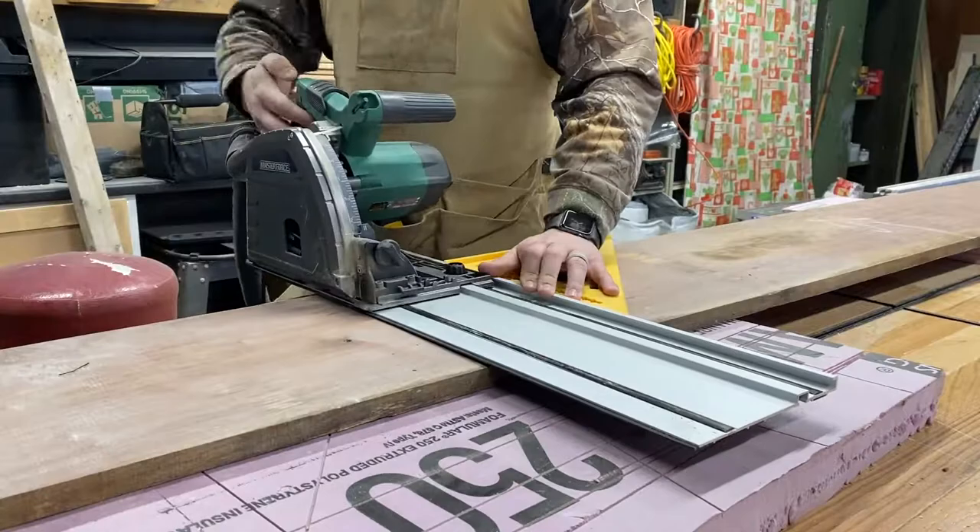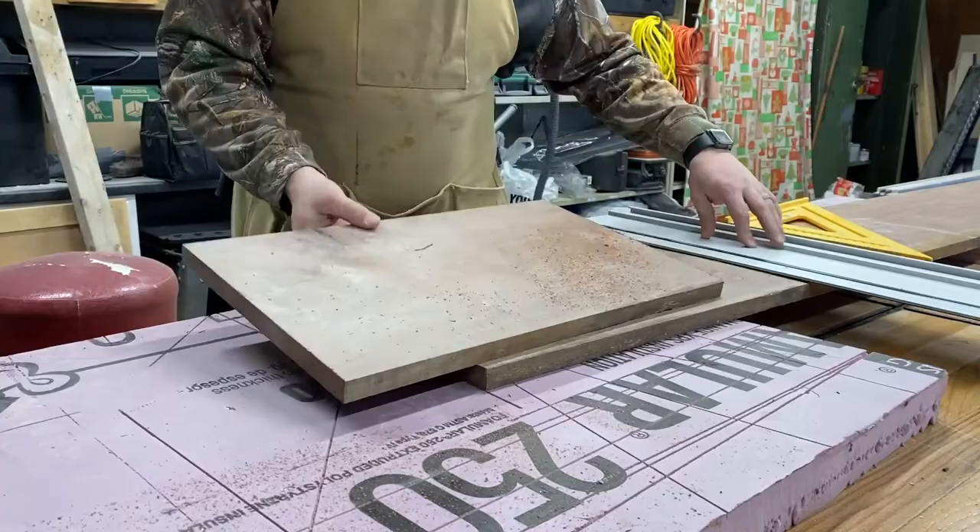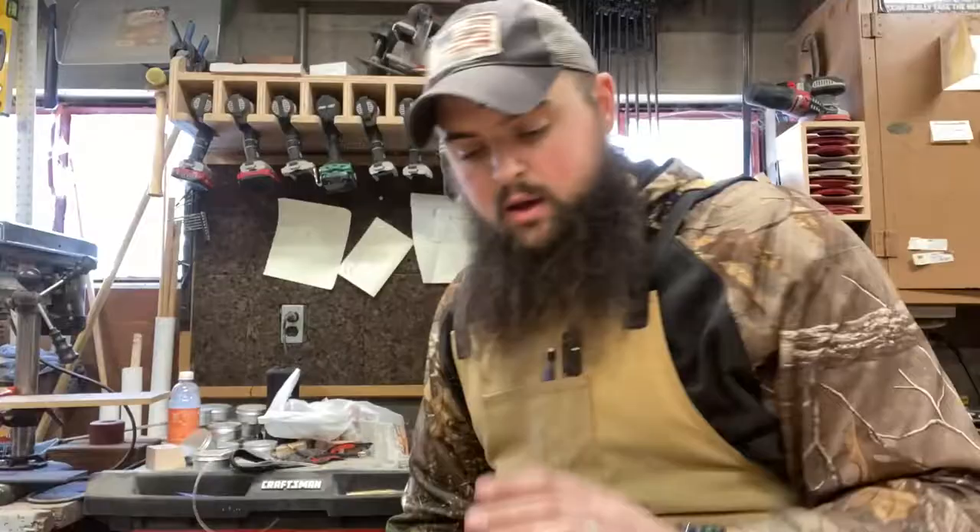Now that we've got our center stretcher built, let's mill up some black walnut and get our base and top built. We're going to start by using the track saw to cut three equal pieces that will make up our base. Now we've got all of our base pieces rough cut and kind of milled.